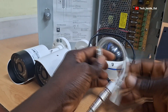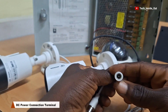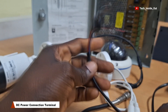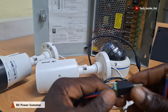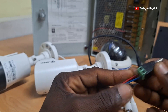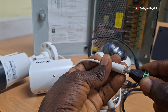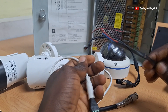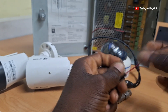Apart from the video connection on the camera, you need to supply power to the camera through this DC power connector. A cable like this one is required to connect power into the camera. This DC power connector is something I fixed on the cable myself, and you can do so as well. This end connects power into the camera by plugging in the DC connector, and this other end will be wired into a professional power supply unit.